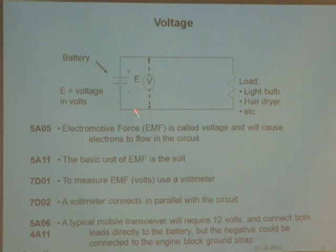Voltage will cause electrons to flow in a circuit. There's a battery in my hand. If we put it in a circuit, we connect it up to something over here. Current is flowing in the circuit, and we have volts — we measure volts across here. So the basic unit of EMF is called the volt. EMF is measured in volts, and we measure it with a volt meter.